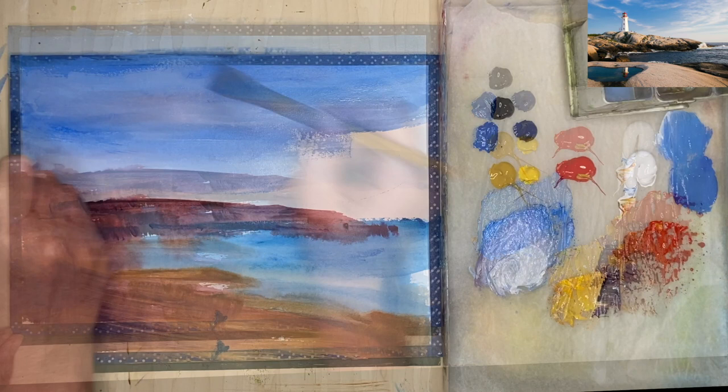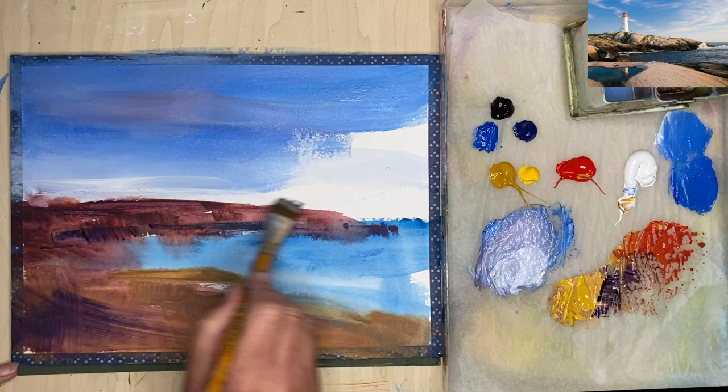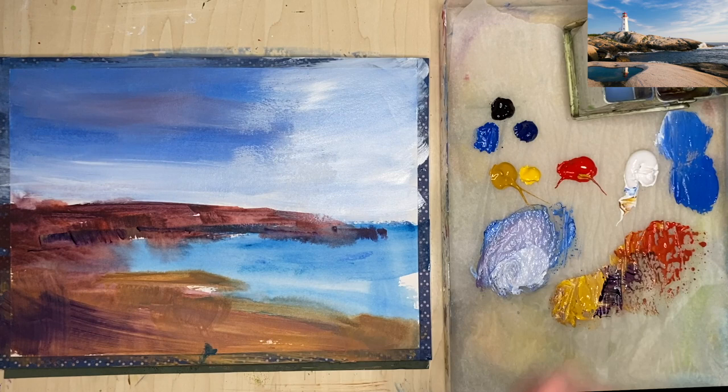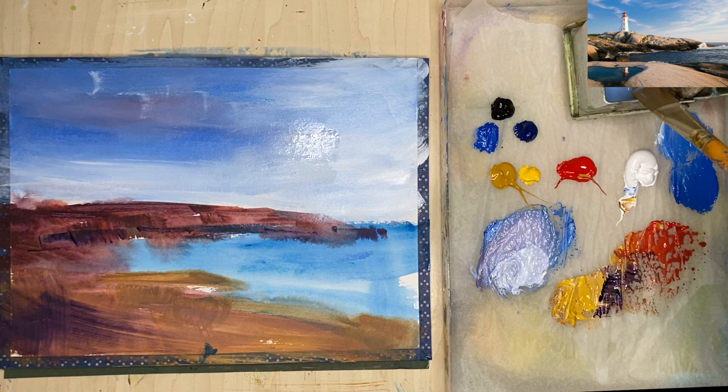I'm painting the sky using cobalt blue and white, just paling it towards the horizon. I've also added a little bit of red to warm the sky up here and there, and I've swapped now to my three quarter inch flat synthetic brush. I'm using my fingertips — I've wet them just to blend the paint, as acrylics dry very quickly. You can use a retarder to slow this down; I tend to just use a little bit of water at the beginning stages.